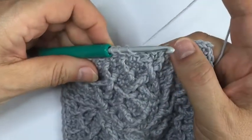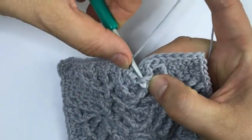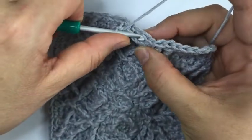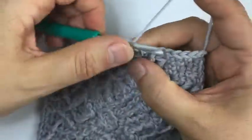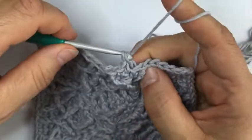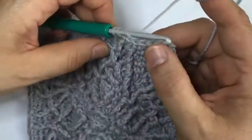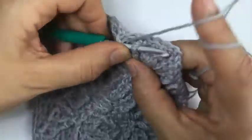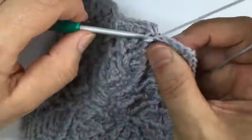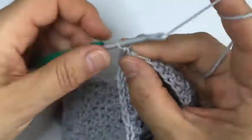One single crochet, front post treble - this one is going to be worked from the opposite side, we're working around this stitch here from the opposite side. Skip one stitch, two single, double dcbb, one single crochet. A front post treble following this line and finishing off with three single crochet. Here we are in the corner.